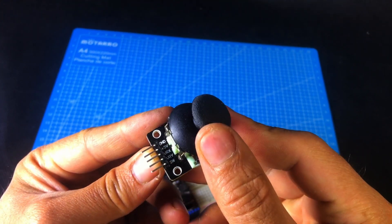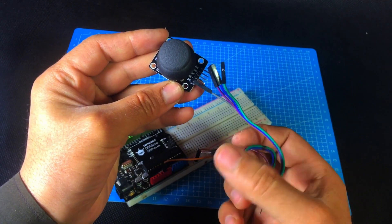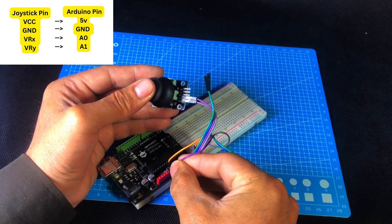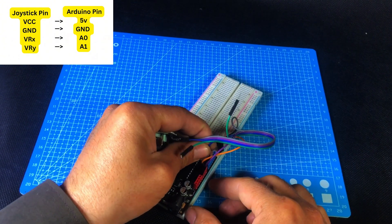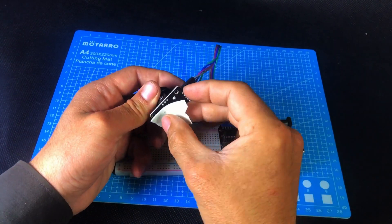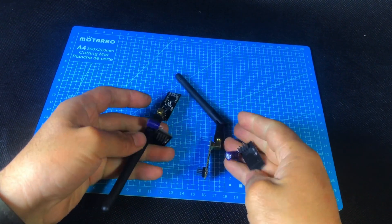Next, we'll take a joystick module. To connect it, we'll need four female-to-male jumper wires. Carefully plug the female ends into the joystick module's pins, then connect the male ends to the Arduino Uno. Connect the VCC of the joystick to the 5V pin on the Arduino, GND to GND, then connect the VRX pin to A0 and the VRY pin to A1. This will allow the Arduino to read both horizontal and vertical directions from the joystick.